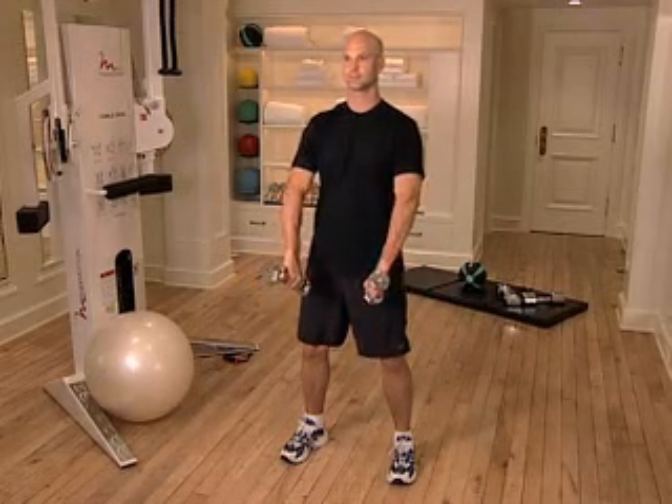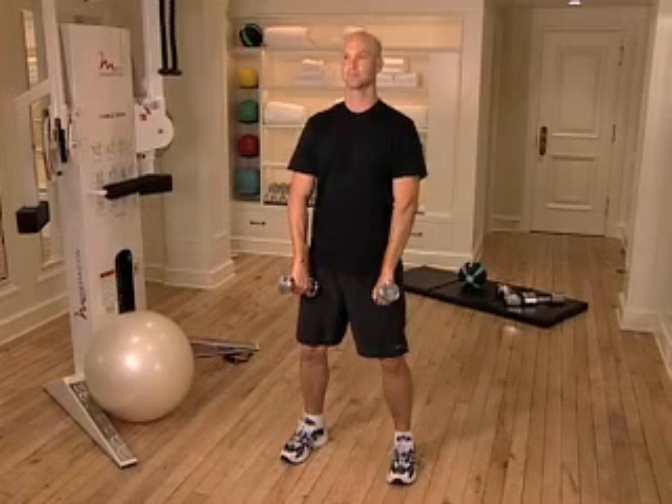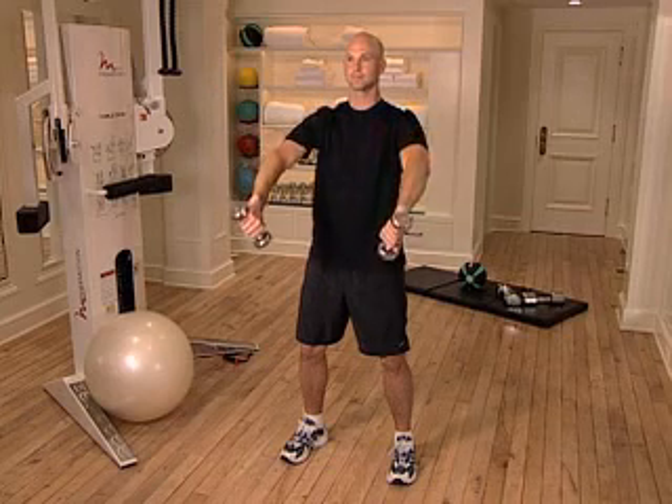Keep your knees slightly bent. Contract your abdominal muscles. With your arms straight, but not hyperextended, raise both dumbbells in front of you to shoulder height while keeping your thumbs down and your arms rotated inward.